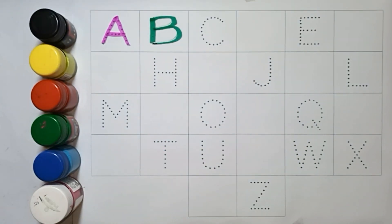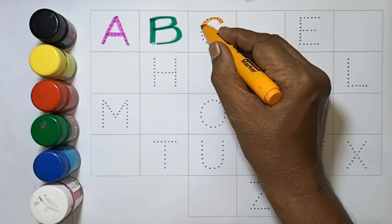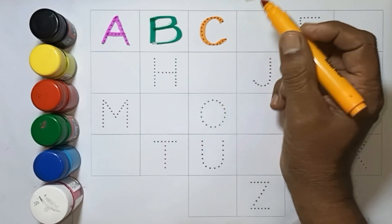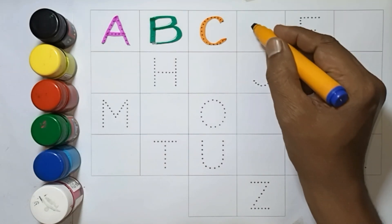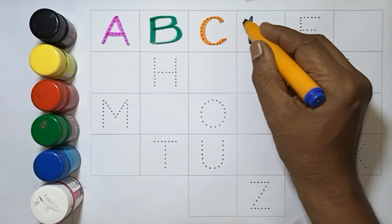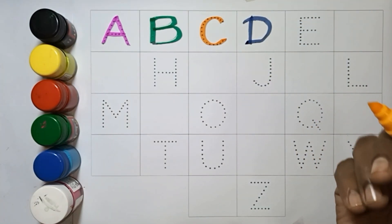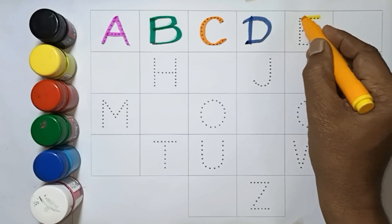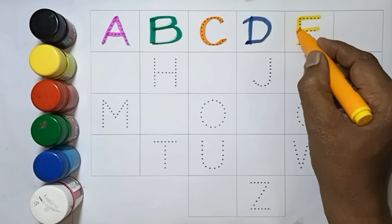C — C for Cat. D — D for Dog. E — E for Eyes.